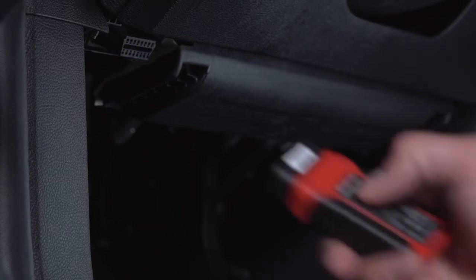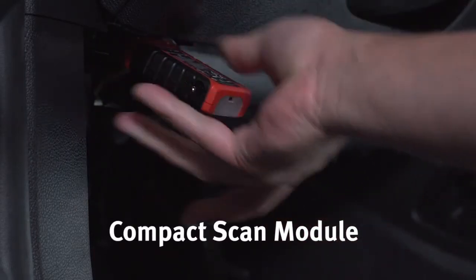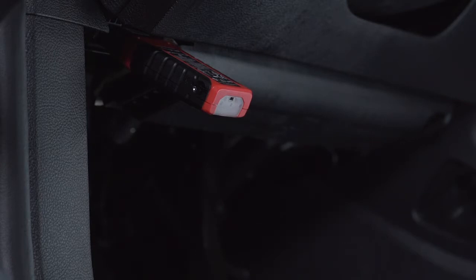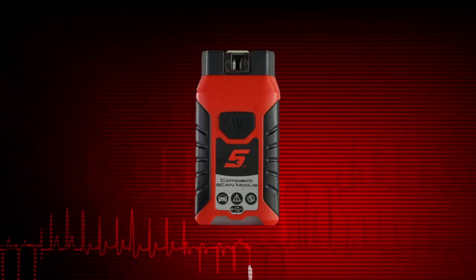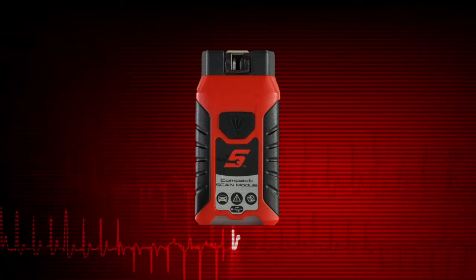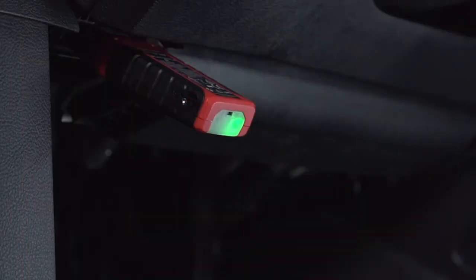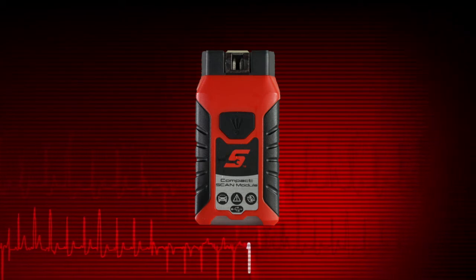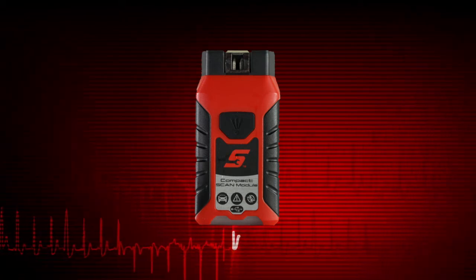The compact scan module, or CSM, connects directly into the vehicle data link connector, or DLC, and then wirelessly transmits vehicle data to the diagnostic tool. The CSM features a built-in alarm that will sound in the event the CSM loses communication with the diagnostic tool. LEDs are used to indicate communication and connection status.